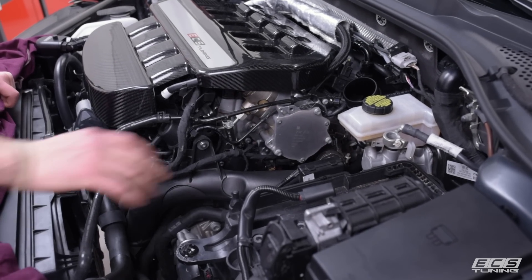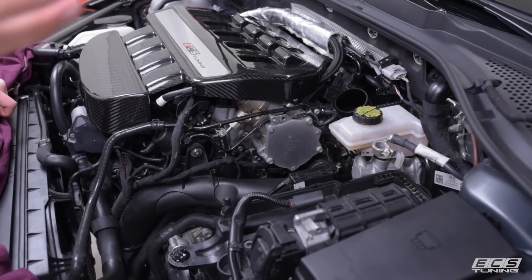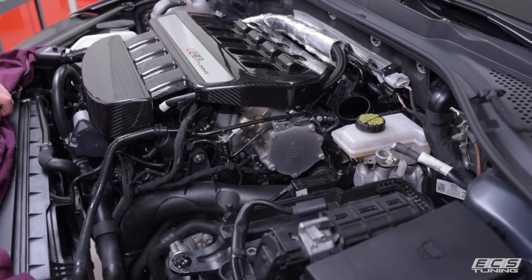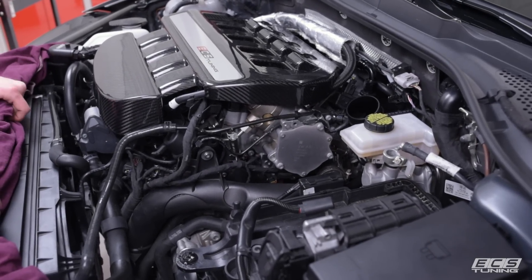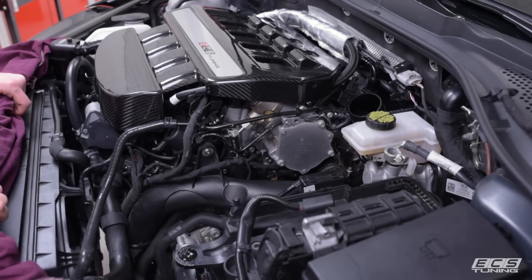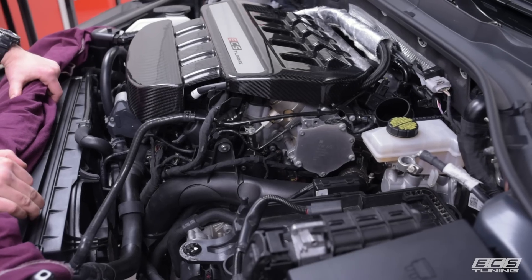To start, we've already removed our intake and battery. The battery is more so the cameraman can get good shots in here — you don't really need to remove it, although it does make it a little easier. If you need to learn how to remove the intake, check out the link to the video in the description below, as we've already made a video covering that.